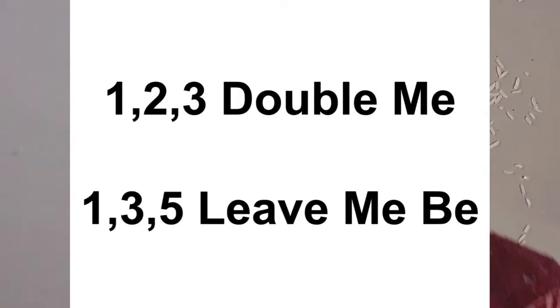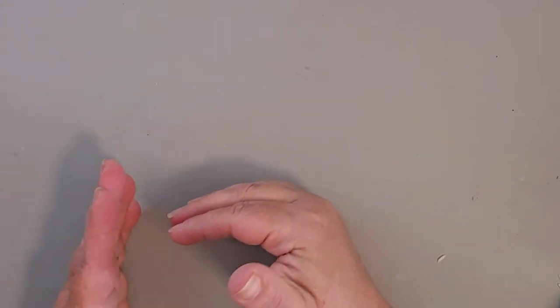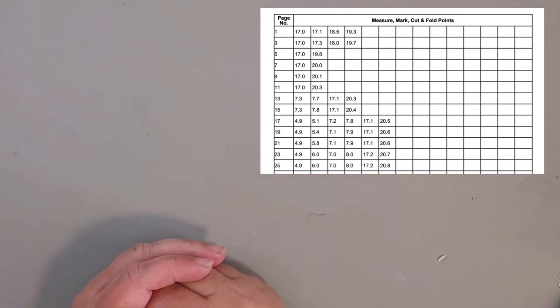Hack number two is figuring out whether to double the pages when centering. The trick is: one, two, three — you're gonna double me; if it's one, three, five — leave me be. So if a pattern lists every single page, you do have to double it. If it lists every other page, you're gonna leave it alone.